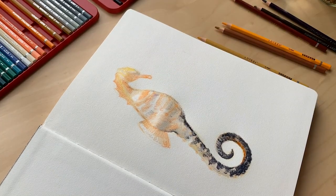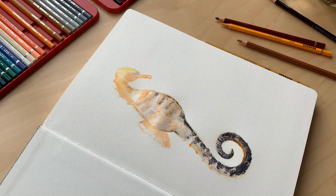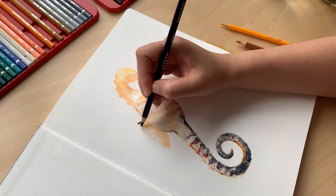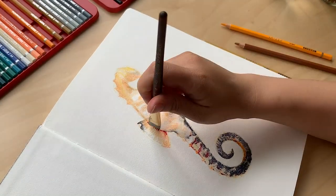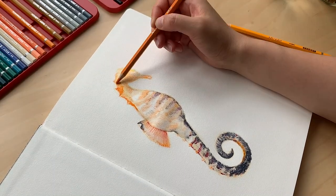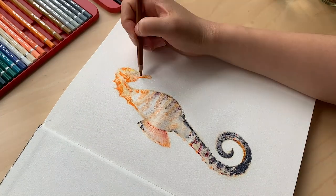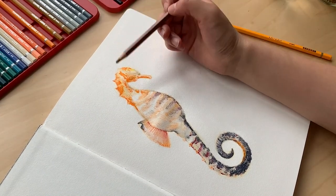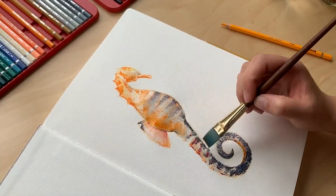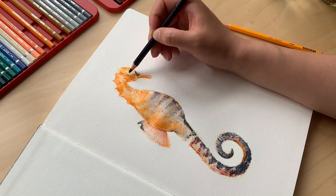Overall I think watercolor pencils are so fun. I think there's huge value in these Arteza watercolor pencils. I know there are other brands out there known for their watercolor pencils, but these are the only ones I have, so don't take my word for it — go out and do your own research on different brands. I just wanted to show you these new supplies that Arteza has and have fun showing you my first attempt at using watercolor pencils.